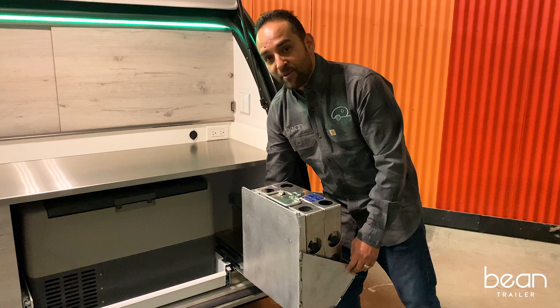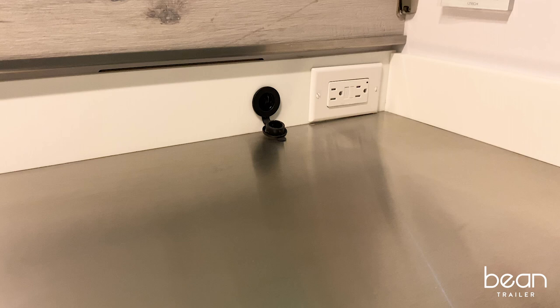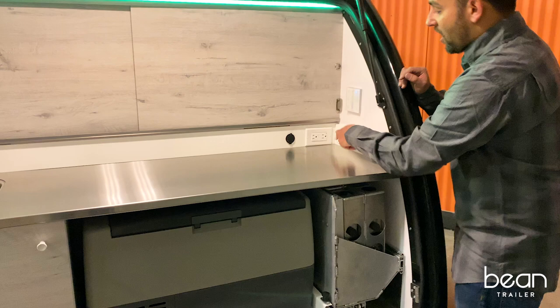Some new development on the backsplash: we have a 12-volt port for any of your cooking accessories or for a cell phone charger. It also has a 110 outlet that is only activated if you're connected to shore power.